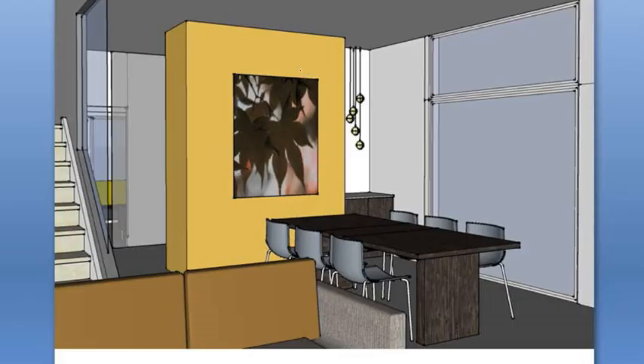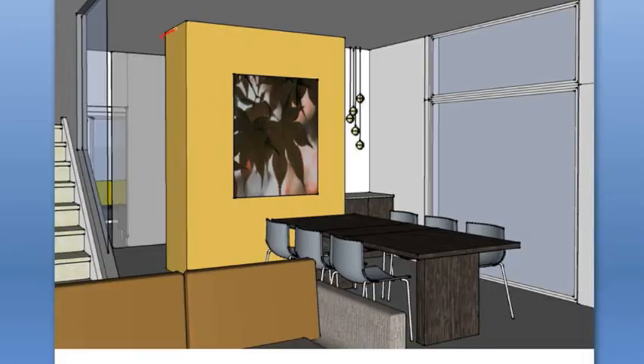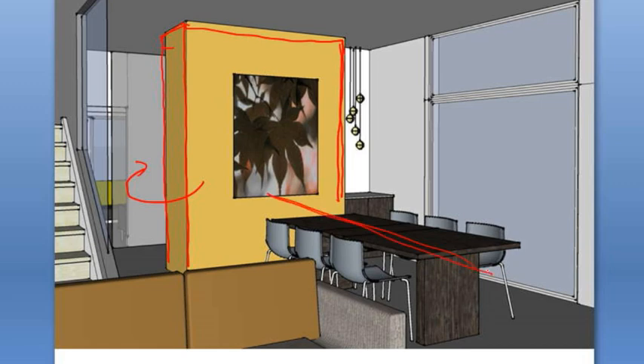We thought we would look at our actual computer model because it gives you a better view of what we were doing. What we did is we created a three-dimensional object out of drywall that you then walk around to the front entry, and on the back side of this object is actually the closet for the front door. So it gives it a bit of depth, and we painted this on all the sides in that ochre colour to make it stand out as an object in the space. On that we centred the table, and then the artwork is centred on that wall — so it really locks the table into alignment with this object.